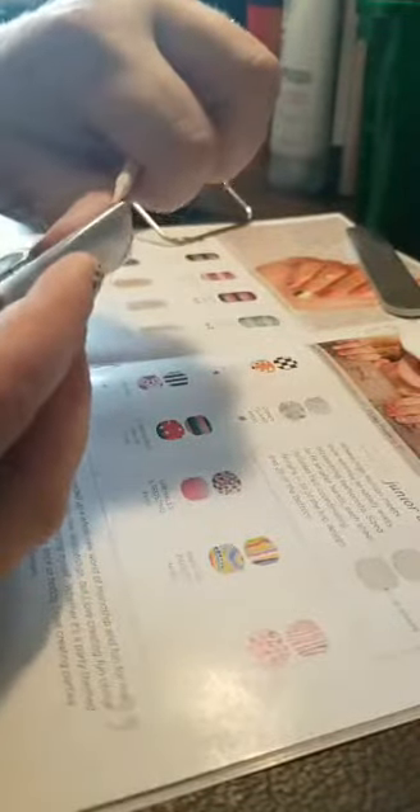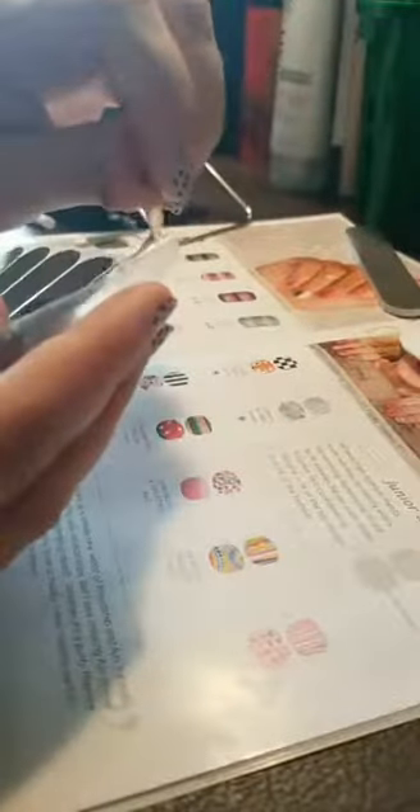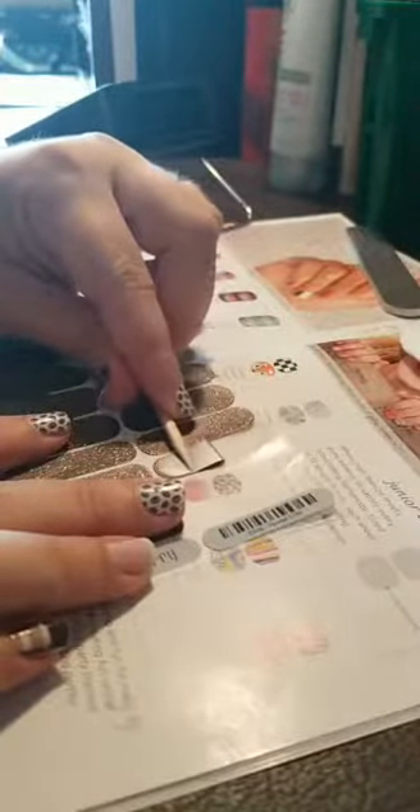I already know what size I need for this finger. I'm going to take my orange stick — remember, you don't want to touch the adhesive. All that oil on your skin is going to make the adhesive not work as well. So I use an orange stick. You can also use nail scissors or other products, but you do not want to touch the sticky part of the nail wrap. I will actually pry it up off from the edge with my orange stick. Then I will fold it back in half — again, don't touch the adhesive part.